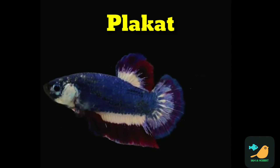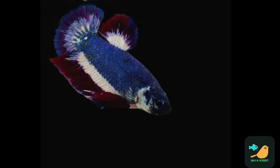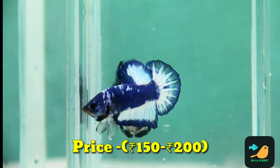The type of betas called Plakat has a short body. We can see that there are female betas — they are very short and very thin. We can easily identify these fish in a small shop.